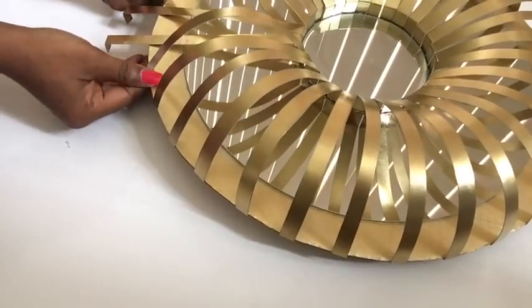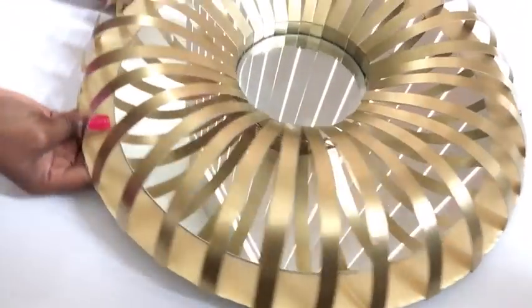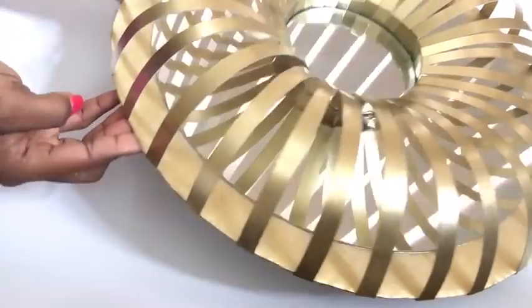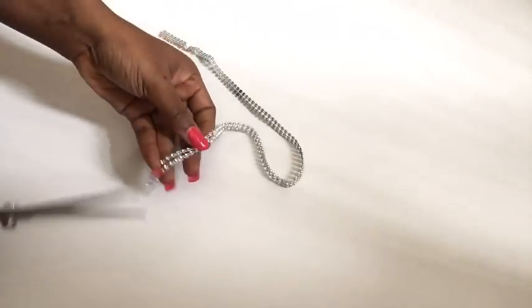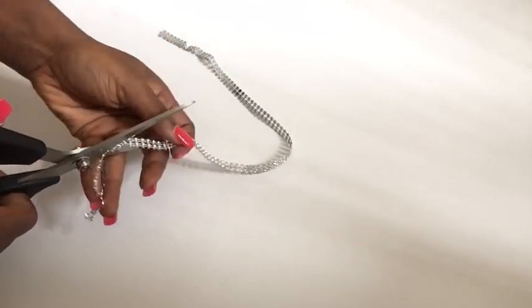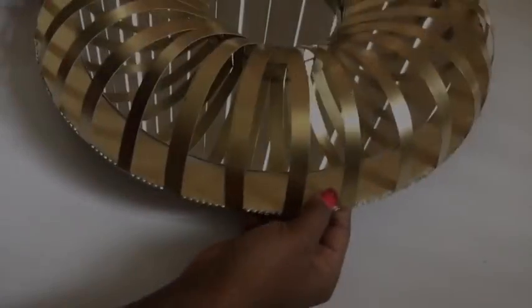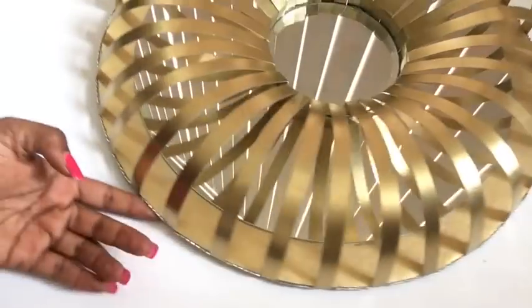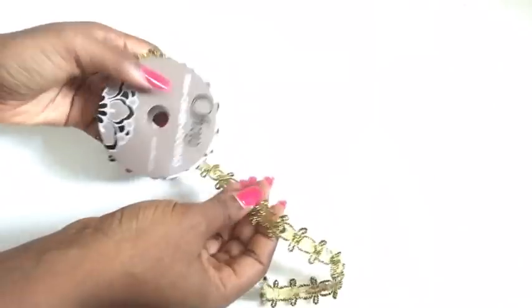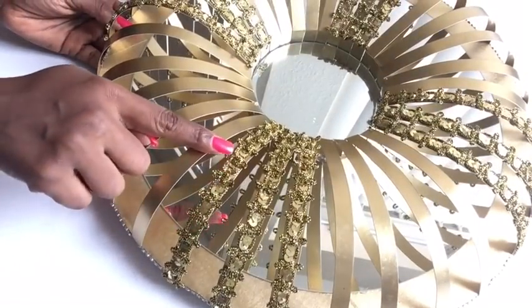This is what it looks like. Now I'll be covering the rough edges with diamond wrap, cutting singular strips of the diamond wrap to cover them up. I glue the diamond wrap only at the rough edges and not on the golden strips. This is a fabric trim that I got from Walmart a long time ago, and that's what I used to decorate and complete the design.